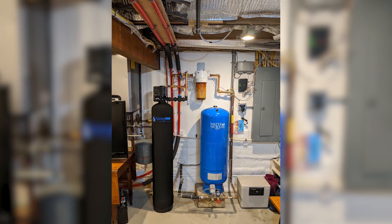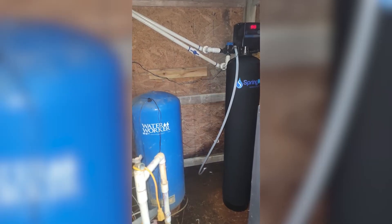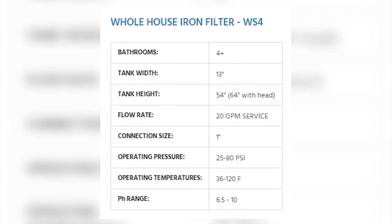The WS-4 is for 4 or more bathrooms. The unit features a tank that is 13 inches wide, 54 inches tall, with a massive flow rate of 20 gallons per minute.